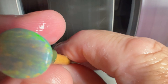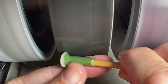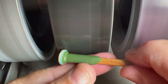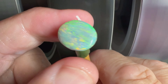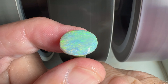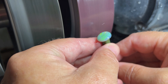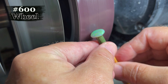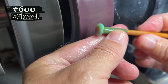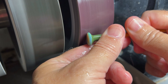We'll get the sides of the opal here. It looks like we're pretty much there — starting to look good. We're moving on to the 600 wheel now, getting some of these facets smoothed out and smoothing her up a bit.